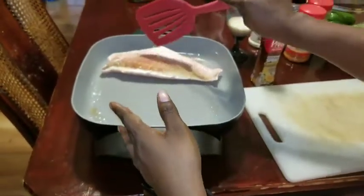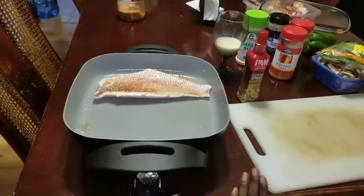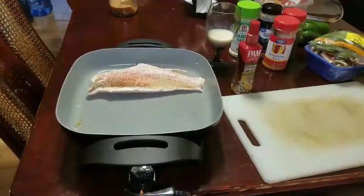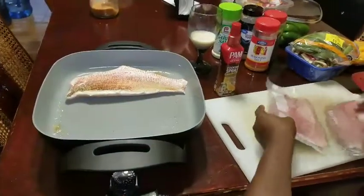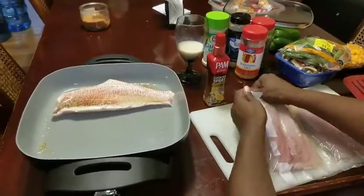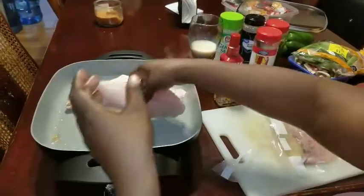I got my other fish — it came in a nice package — and I'm just going to lay them up in here with the first piece.